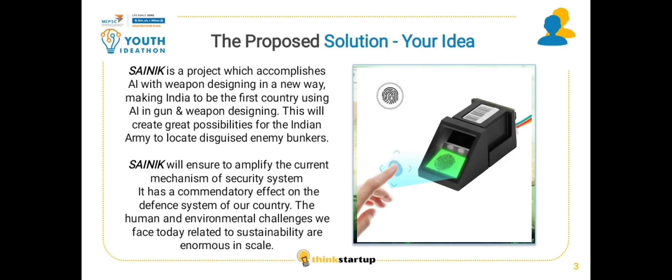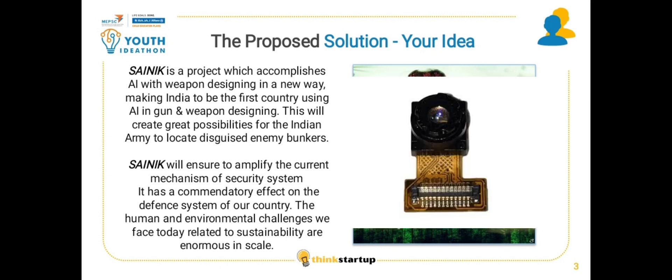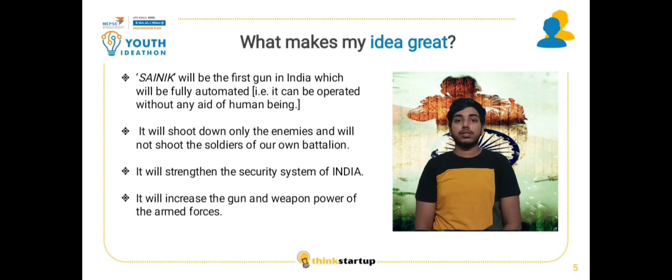SANIC will be the first gun in India which will be fully automated. It will shoot down only the enemies and will not shoot our soldiers of our own battalion. It will strengthen the security system of India and increase the gun and weapon power of the armed forces.